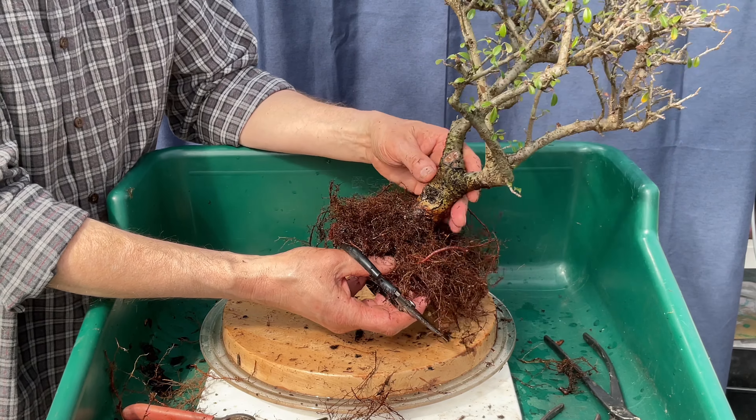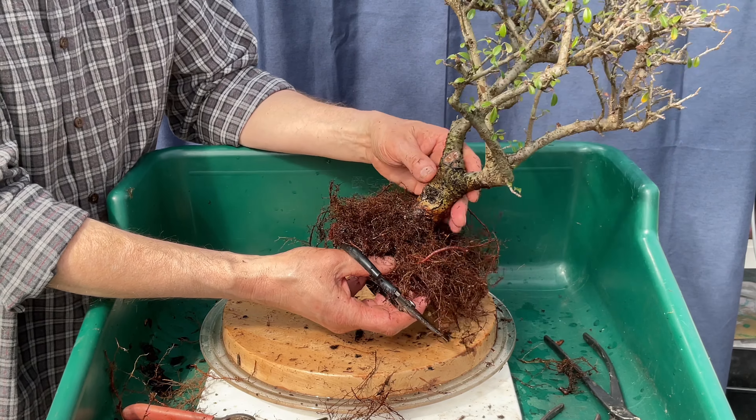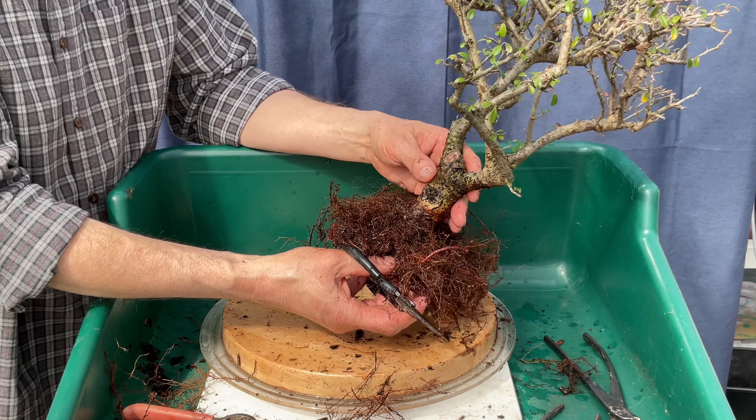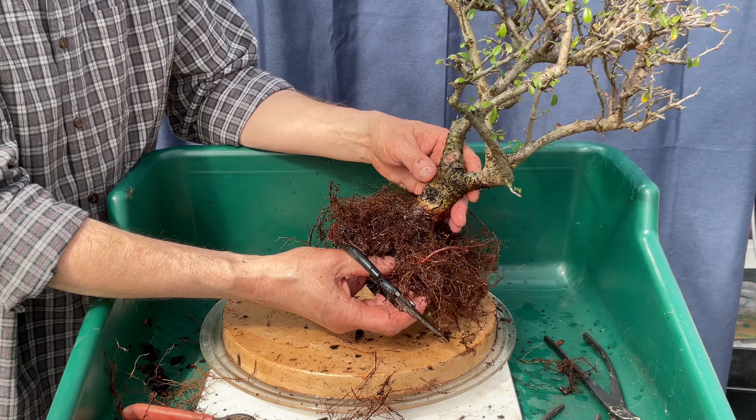Removing the tree from the pot — this is a first. That was easy. That just tells me I don't know what I'm about to uncover. Let's dig, shall we?